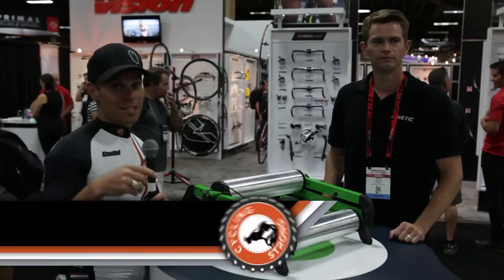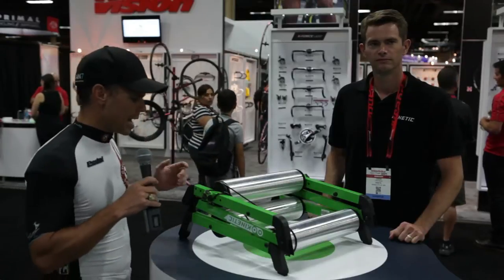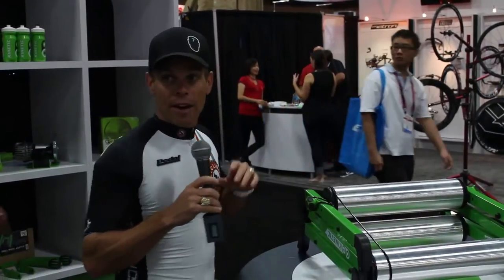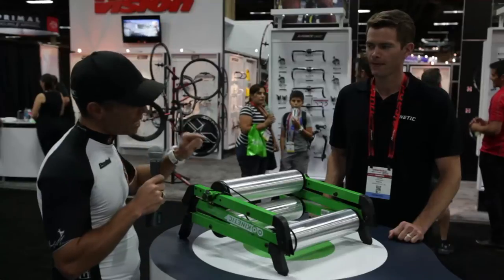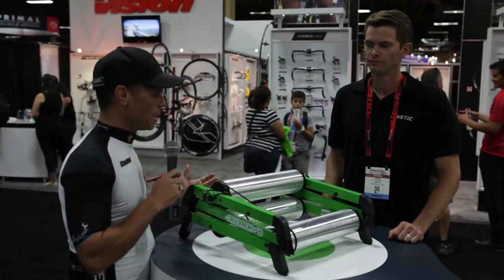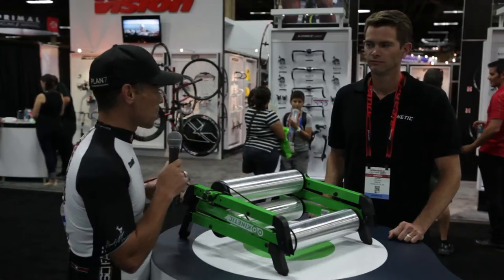Bart Miller here with Cycling Strong 2014. We're at Interbike right now and we wanted to stop by. We got some really cool information on this Kinetic trainer that we call rollers. The cool part about it is everything I read on it was that it was really compact, easy to move and all that kind of stuff. We got Jason — he's going to walk us through all the cool parts of this, why it's not only small and compact, but a really good roller to use and travel with.